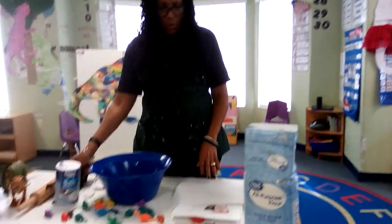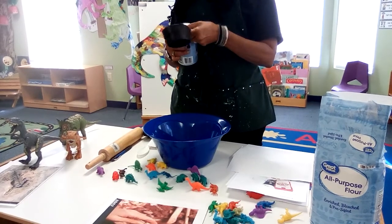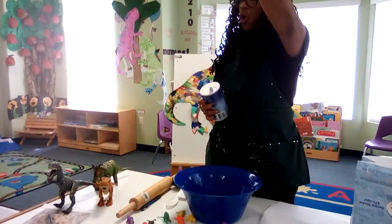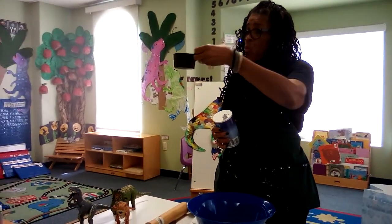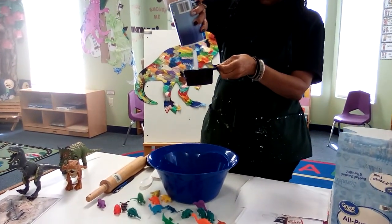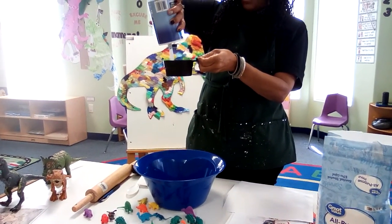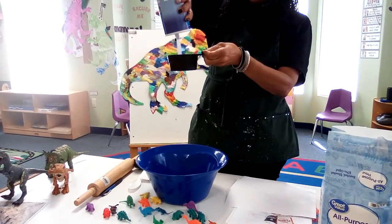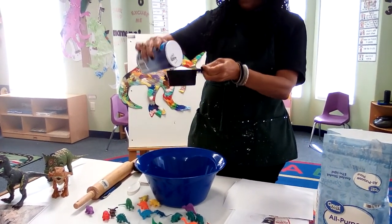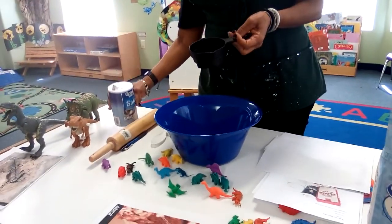The first thing we're going to do is take one cup of salt. This is a measuring cup and this whole cup here will measure one cup. Everybody say one cup for me. One cup. A lot of salt — would you put this much salt on your food? No. Just a little bit. Okay, so we have one cup of salt.